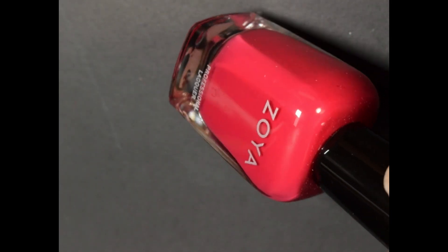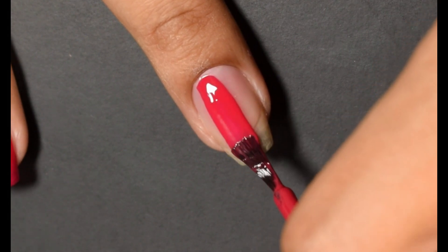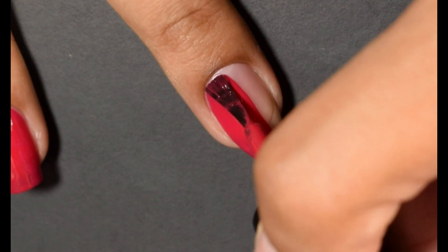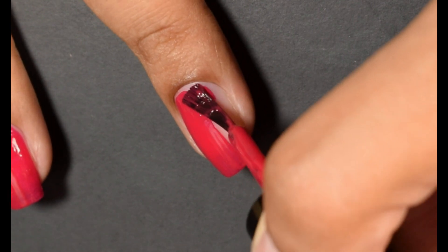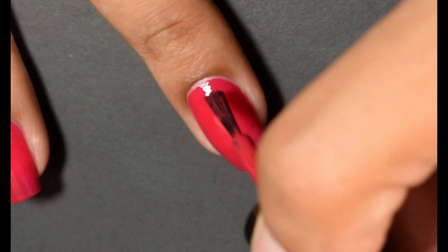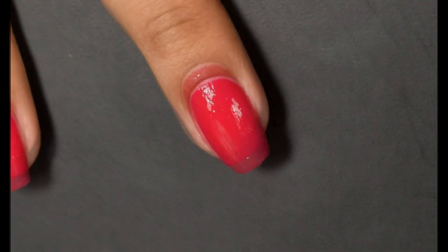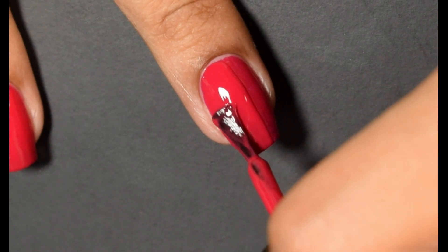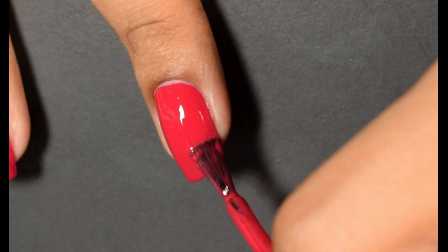Next we have Maxine. This is described as a rich red cream with an evenly balanced undertone — bright, yet still appropriate for the season. Formula on this one has that lovely, very creamy finish that we have come to expect from Zoya creams. That first coat, I am going in just a little thinner than usual when I'm applying creams. I could probably get away with one coat if I had shorter nails, but for those of us that have a free edge like this, I would suggest going in for that wonderful two coat look.